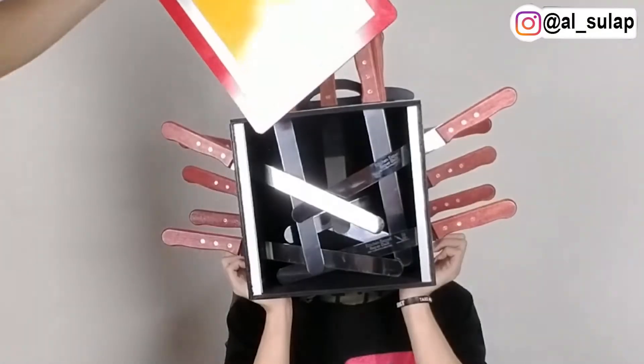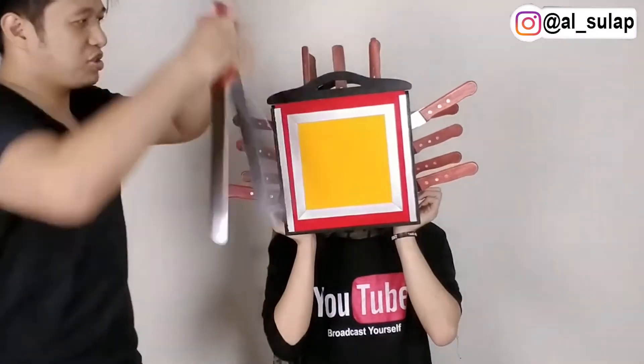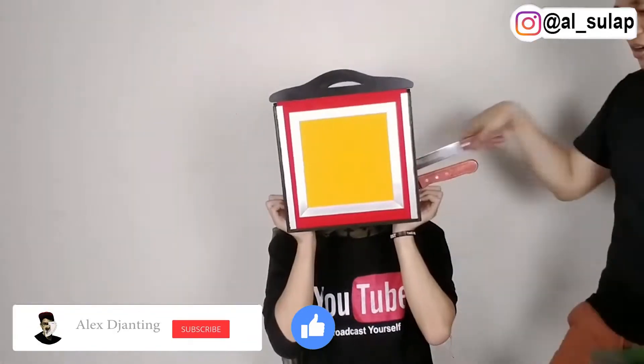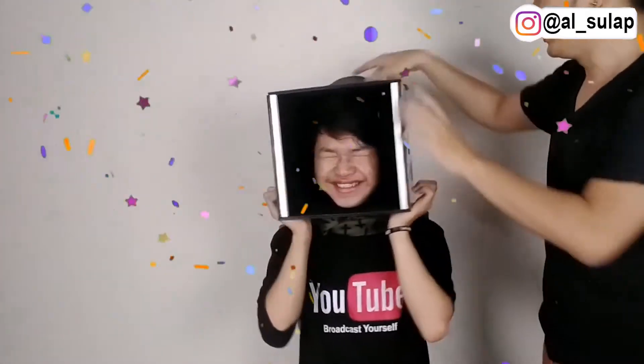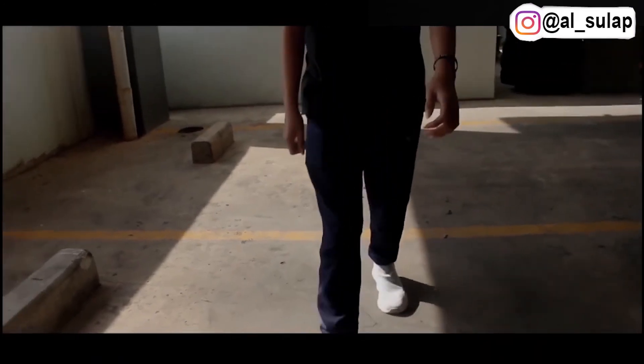Ya guys, aku langsung kembalikan aja. Aku langsung tutup semuanya seperti ini. Dan langsung aja kita cabut pisaunya. Balikkan aja guys — satu, dua — tadah! Wee, masih ada dia. Oke, segini dulu nih keseluruhan hari ini. Terima kasih yang udah nonton. Jangan lupa di-klik subscribe ya. Dan ingat, semua ini hanya permainan sulap. See you next video. Dan ingat untuk selalu ciptakan keajaiban. Bye bye. Sampai jumpa.